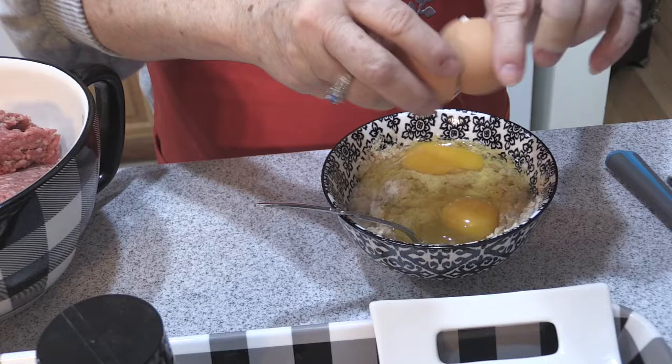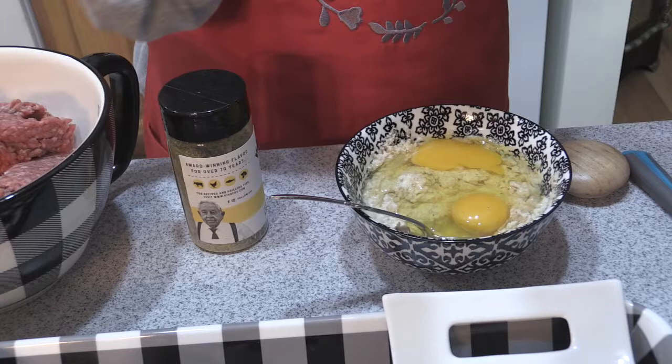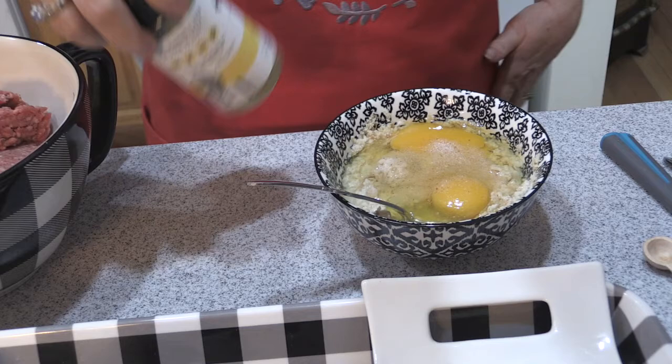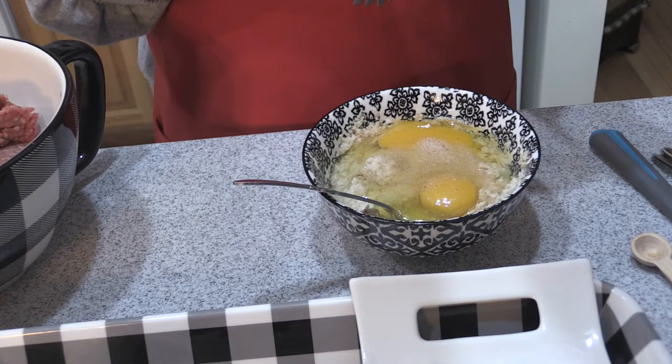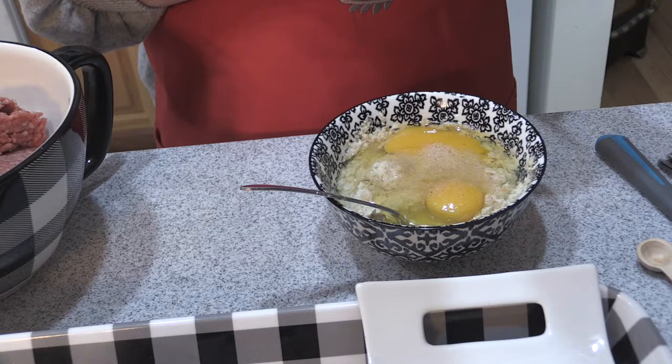We want to just barely get your mixture together. I'm going to add some seasoning: a little bit of salt, probably a teaspoon of regular salt. I'm also using a buttery steakhouse seasoning that has onion powder, garlic powder, red bell pepper, parsley, salt and pepper — so it kind of takes the place of all those individual spices.